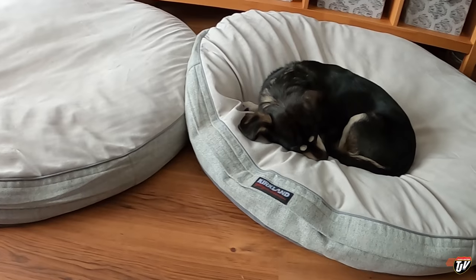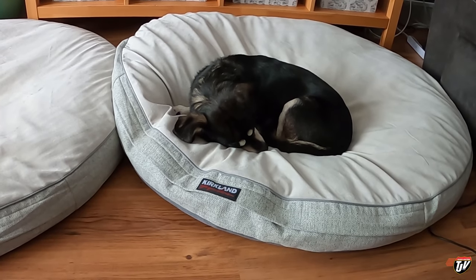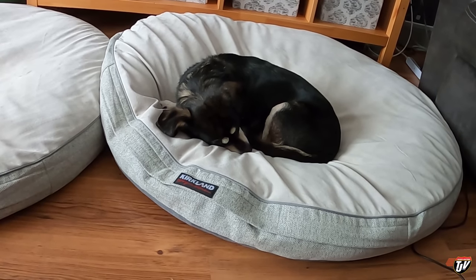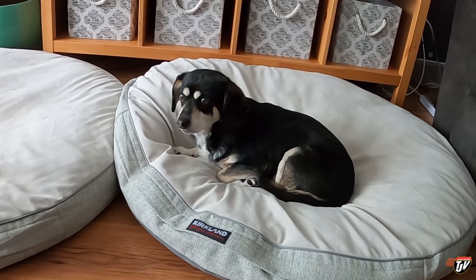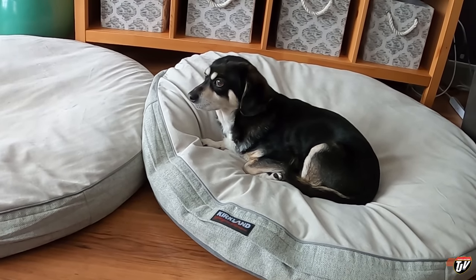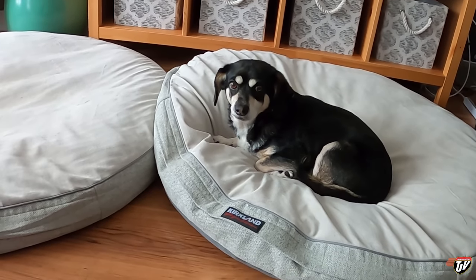Got to put some kibble in these mouths — especially that one, Frank. Yeah, you pig — look at the size of him. Frankie! He's exhausted from anxiety over the vacuum. She said vacuum — it's coming back out of its cave. Anyways, thanks for watching today. It was just a little weekend vlog and I'll see you tomorrow. Let's go grocery shopping!